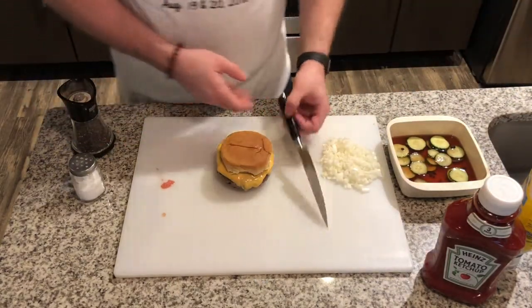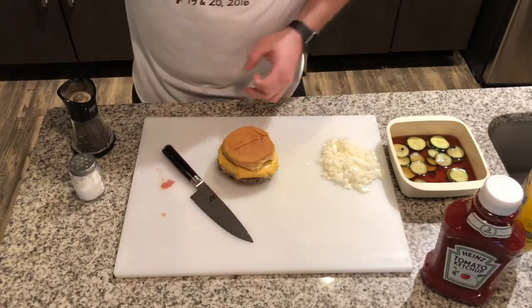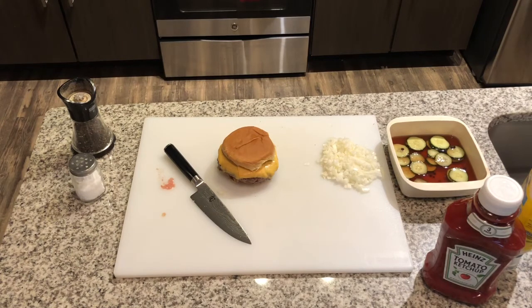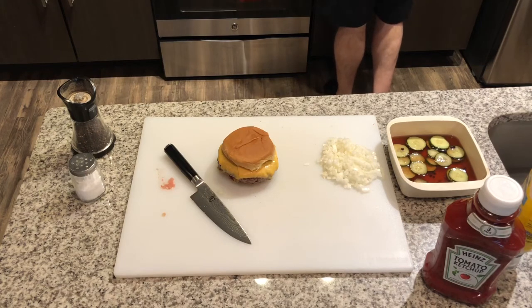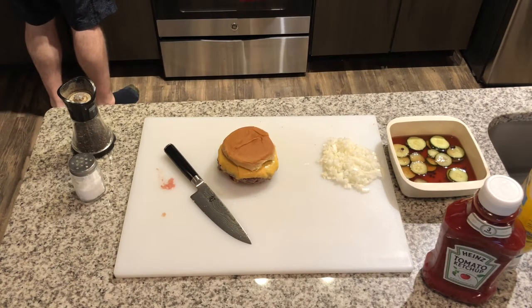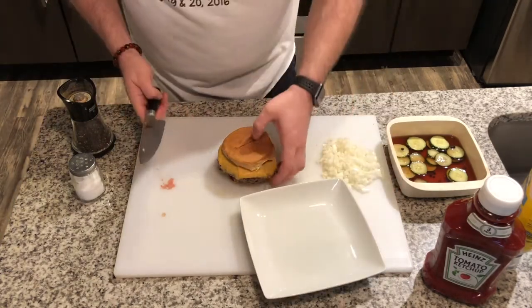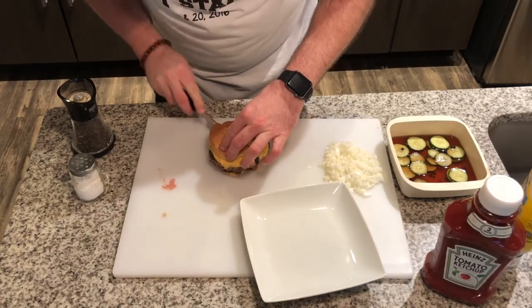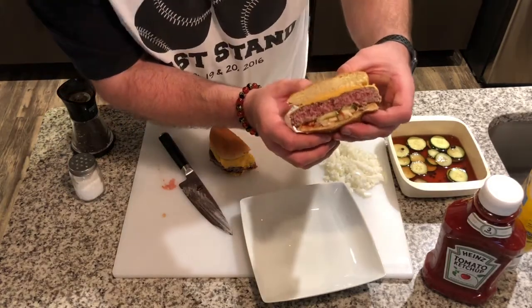Let's see how this baby turned out — I can already tell it's juicy. Let's cut into that baby right there. Just stop and admire it for a second. Let's see how this thing turned out — is it nice and juicy? Looks a little juicy to me.